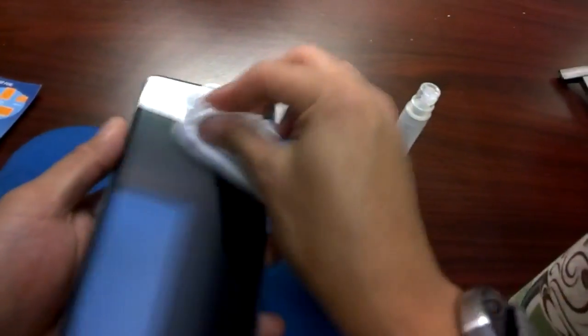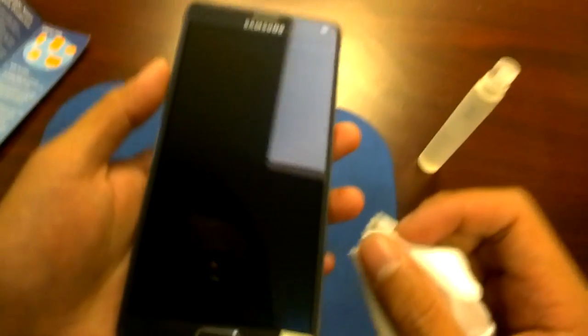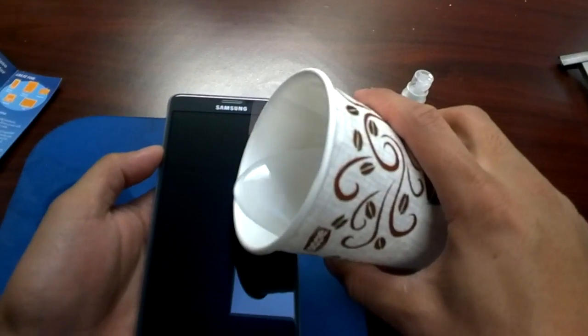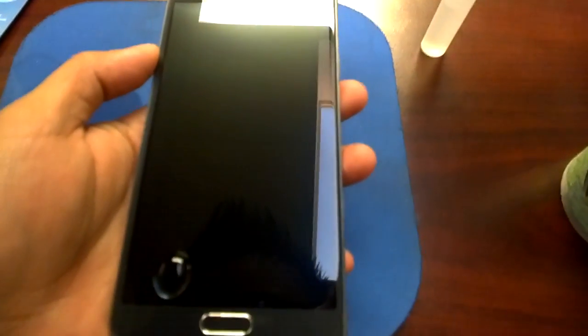It's supposed to be extremely scratch resistant. Okay, one more. That's it.